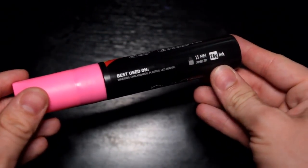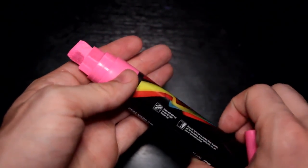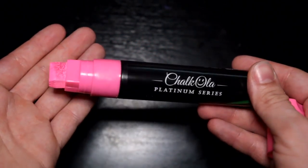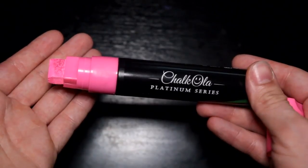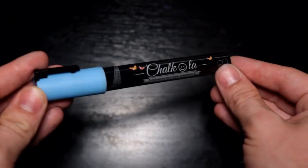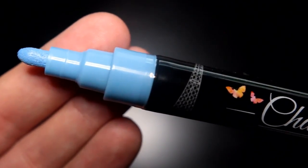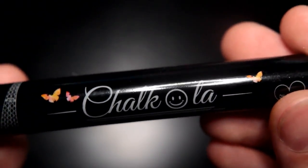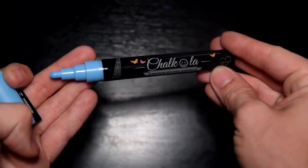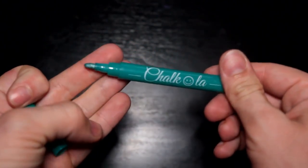Some of the suggested applications for these markers include windows, chalkboards, plastics, mirrors, or really anything that's non-porous and can take a little bit of paint. All the markers shown in this video were supplied by ChocoLaw, but as always the opinions expressed here are solely based off of my own use. Since these are water based, they're also going to be water soluble, so you can really clean it off of any surface. We'll have to see if they hold up as a semi-permanent application, or if they'll just brush off like normal chalk does. There are a ton of DIY applications online using chalk markers, so I have pretty high hopes for them having that semi-permanent feature.